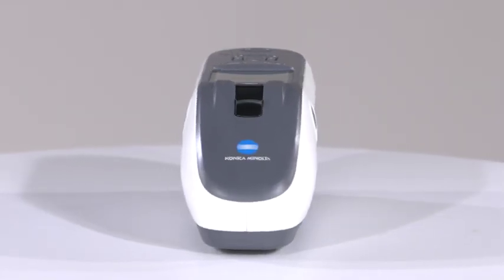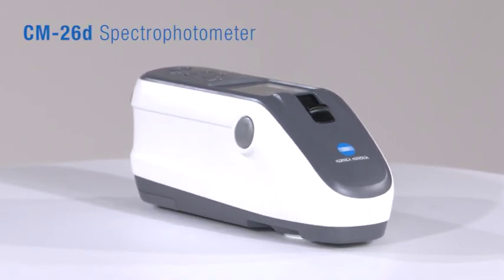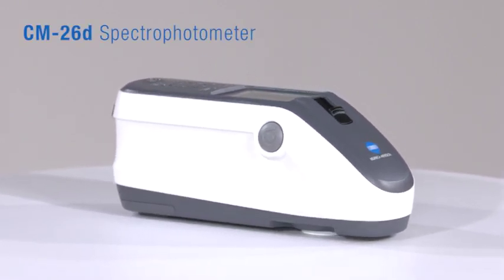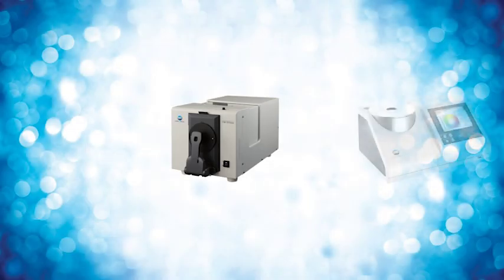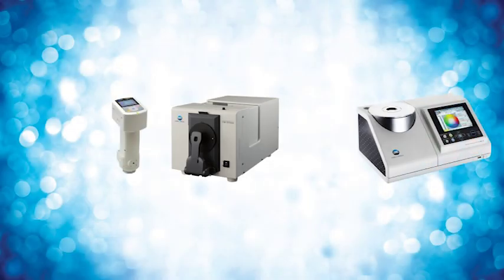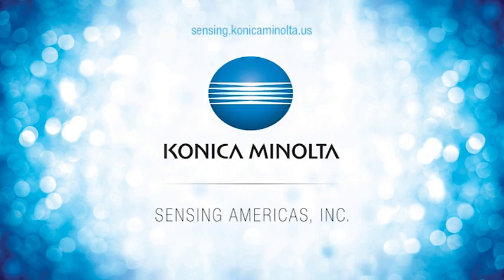Developed to meet the sophisticated needs of today's manufacturers, the all-new CM26D portable spectrophotometer provides reliable color management throughout the global supply chain. To learn more about Konica Minolta Sensing's full line of color measurement instruments, visit us online at sensing.konicaminolta.us or call 888-473-2656.